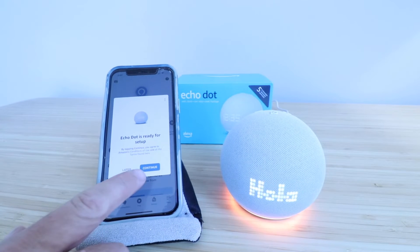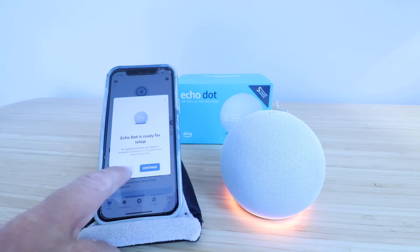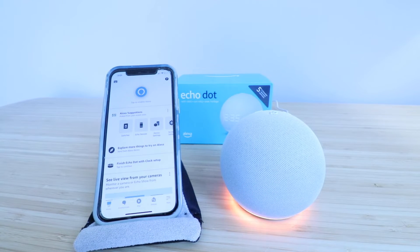Now, if you have the app open, typically you're just going to be able to click Continue and then continue to set up your Echo Dot fifth generation. However, I'm just going to click the Later button because it won't always auto-populate for everybody. But the way I'm about to show you will work for your Echo Dot fifth generation regardless of whether it popped up on the device or not.